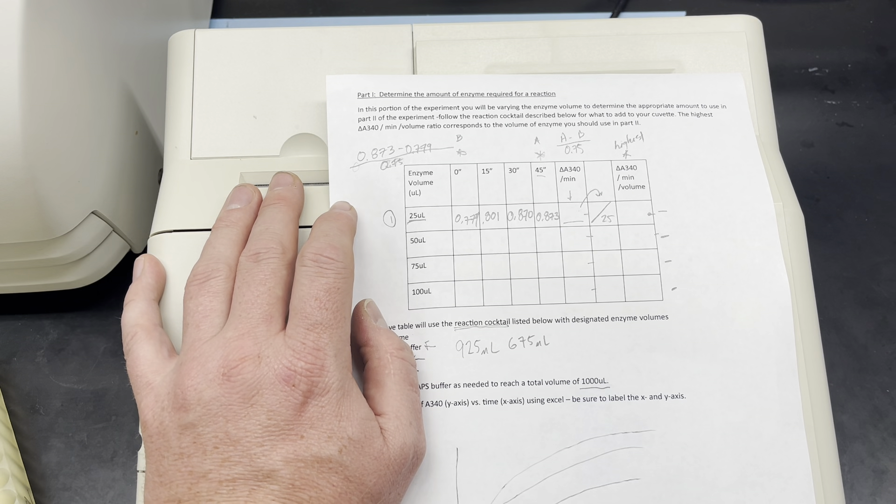Apologies if I was a little bit off there. 0.801. Keep in mind, as soon as this value pops up, that's when my timer begins — my 15-second timer. I'm reading at 0, 15, 30, and 45 seconds. Another 2 to 3 seconds and I read 0.870. And after another few seconds, I press read sample again — that's my last value: 0.873.